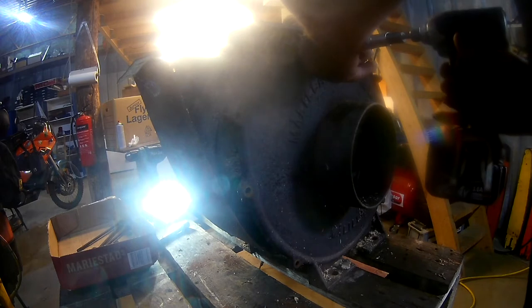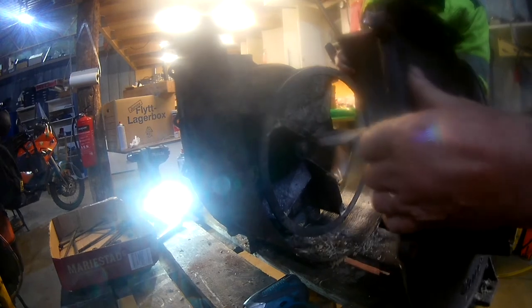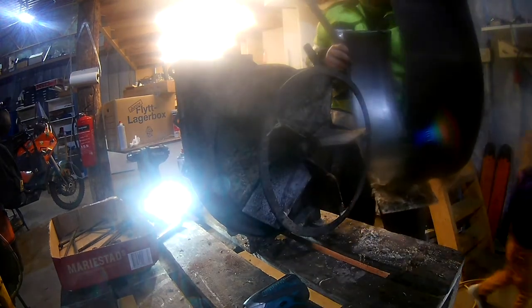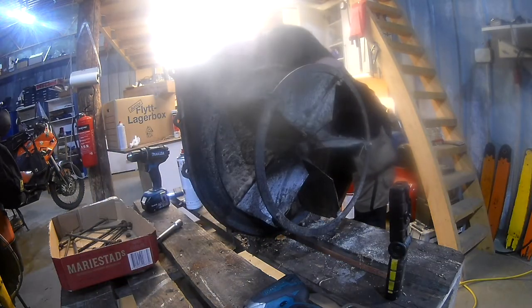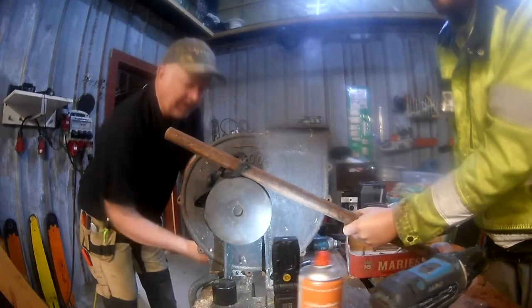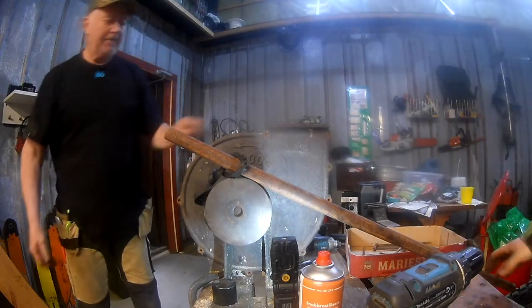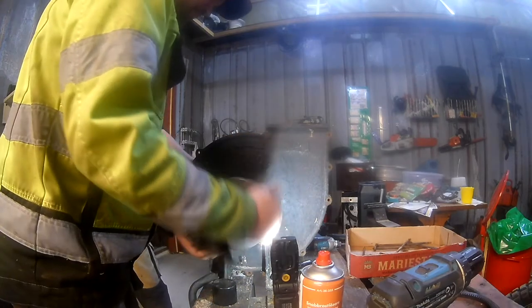The bolts were all gone. There's a metal band that makes up the housing itself, and the sturdy lid could be removed. They had also put a plate there to repair some probably rusted-out holes, because it has been standing outside exposed.